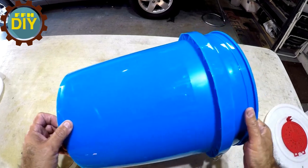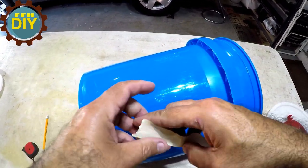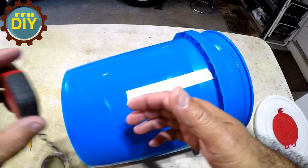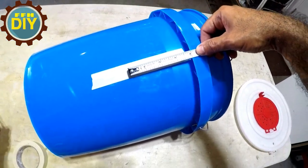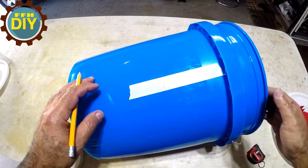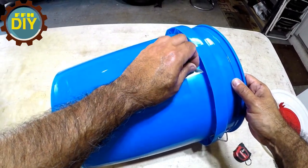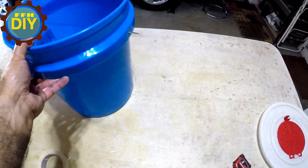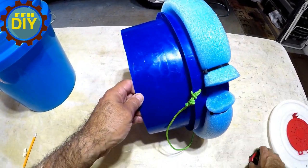First thing, here's your bucket. This video is going to go pretty quick because it's pretty easy. What you want to do is mark out four inches from the lip, going all the way around, because this is where you're going to cut it. Now this bucket I'm not going to cut because this is my water bucket — I already have it cut. So let's go right to here — here's your four inches, just to show you.